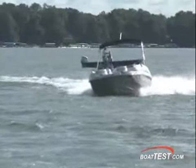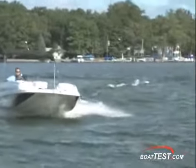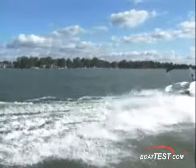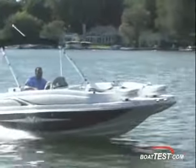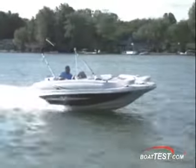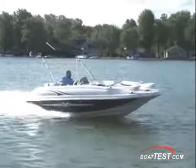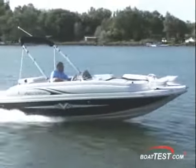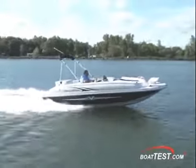I tested the 2040 on a very windy day on an inland lake. She maneuvers around the dock easily, and out on the water she handled the chop very well, delivering smooth turns. She only reached 42.4 miles per hour at 4,500 RPM. Cruise was 24.7 miles per hour at 3,000 RPM for a range of 185 miles. She's on plane in 1.8 seconds and up to 30 miles per hour in 7.8 seconds.